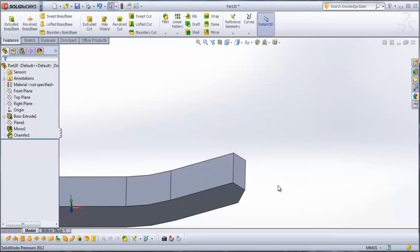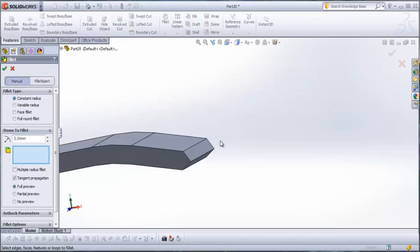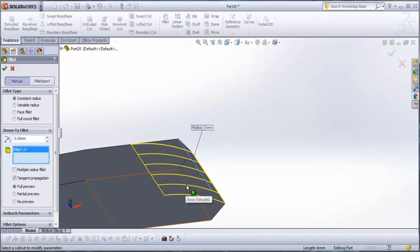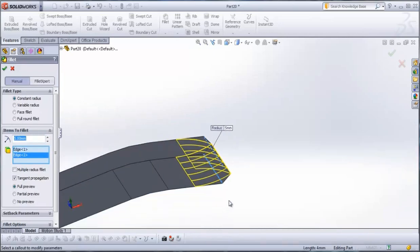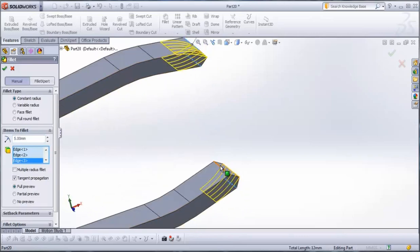Check it and then go to fillet. Type here 5 mm. Go with this edge, this edge, this edge, this edge, and this edge.